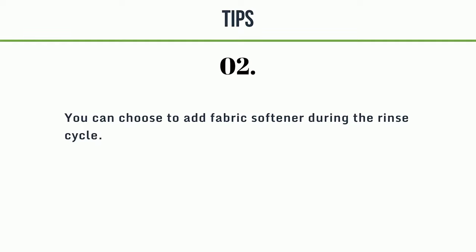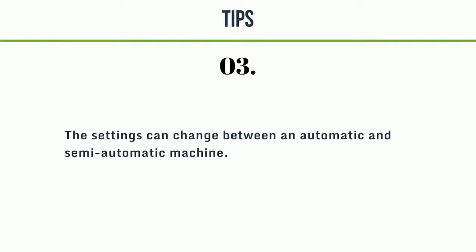Tips: You can choose to add fabric softener during the rinse cycle. The settings can change between an automatic and semi-automatic machine.